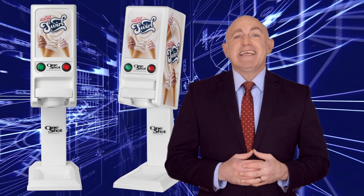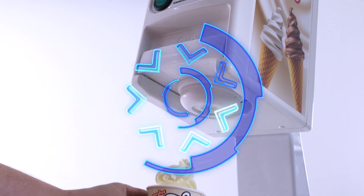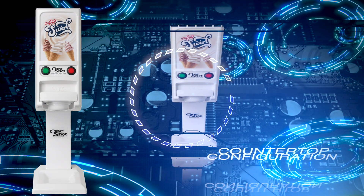Let's talk machine configuration for a moment. In this video we're going to begin by talking about the tabletop configuration, with the machine attached to a stand adapter to allow placement on a counter.